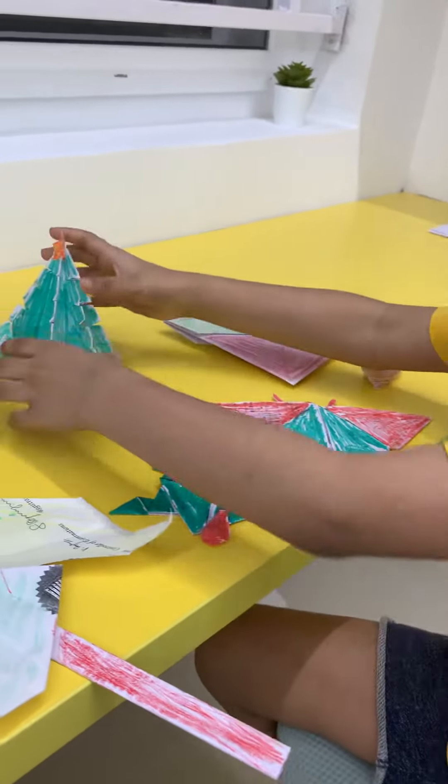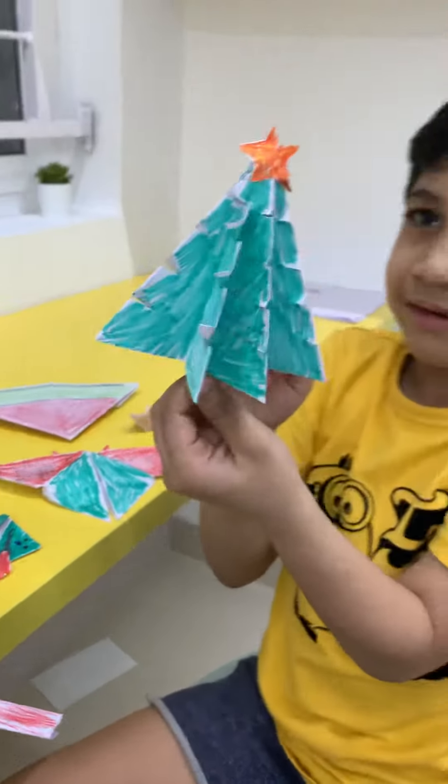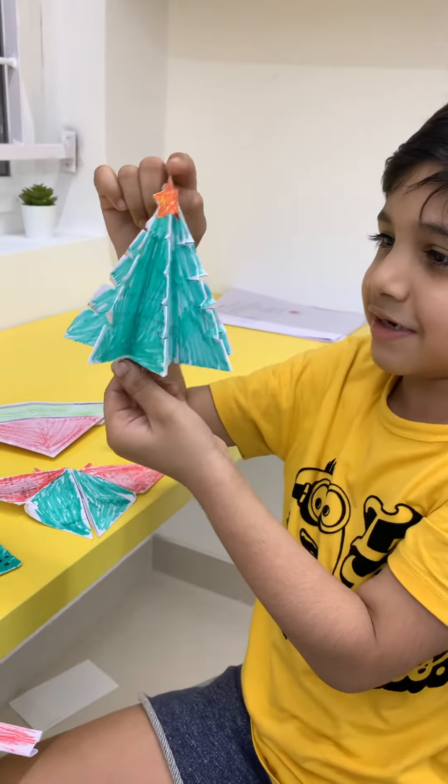This is a Christmas tree. It looks so cool, and a little star on top.